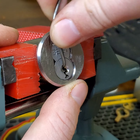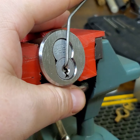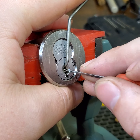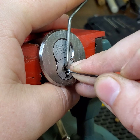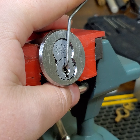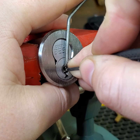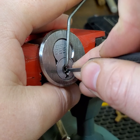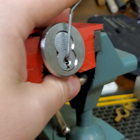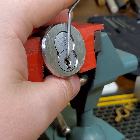Alright, today I have a Cormax cylinder by Best. What am I doing using half diamond? I don't have a key for this one — it's actually a rather annoying keyway. Okay, what am I going to use here?